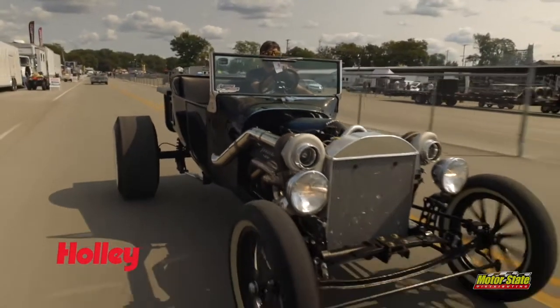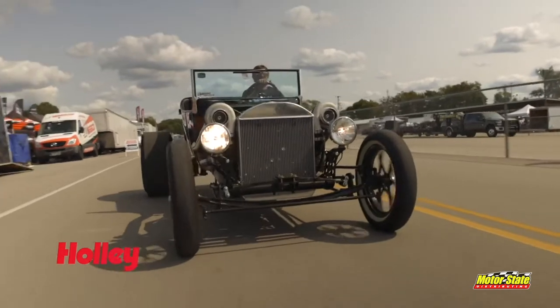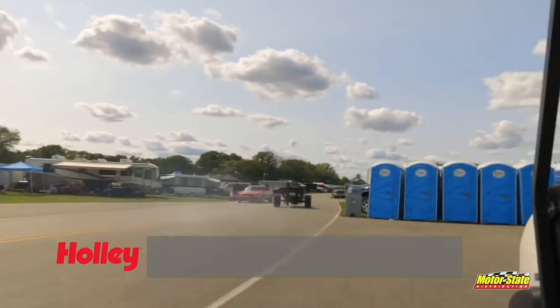It's just as crazy as it looks. He pretty much gave me free reign, said just do something that looks cool. And this is what I came up with. I'm James Rowlett, here at LS Fest.